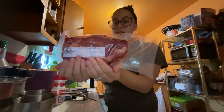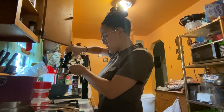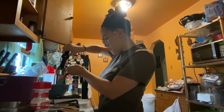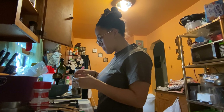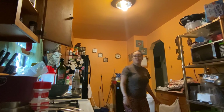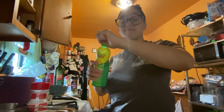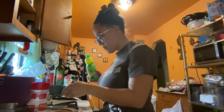I went ahead and made the marinade flavorful with some dried basil, garlic powder, dried parsley, some black pepper, some garlic, salt, onion powder, and season all. I really wanted to spice it up just a little bit too, so I did add a little bit of mesquite rub.